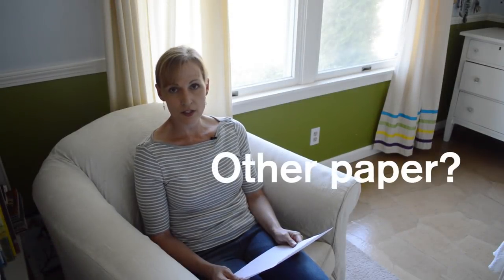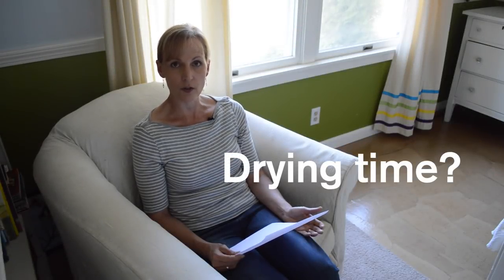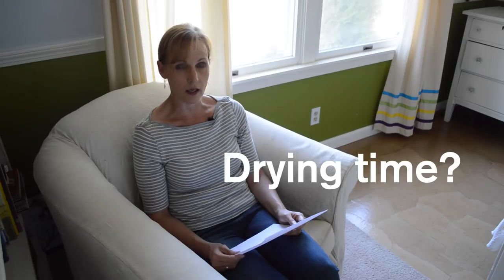Another question we get quite a bit is: can you use other types of paper? Of course you can — you can use whatever you want. It's just a decoupage technique on the floor, so any sturdy paper will work. We also get asked a lot about how long to wait before putting furniture back or walking on it. My answer is it all depends on your polyurethane, so read the back of your can and follow the manufacturer's directions.